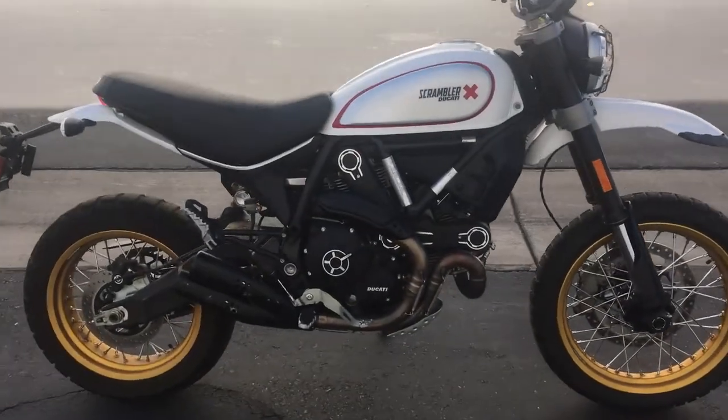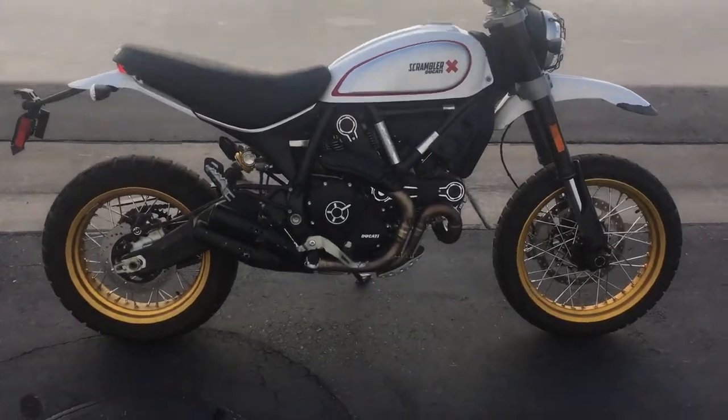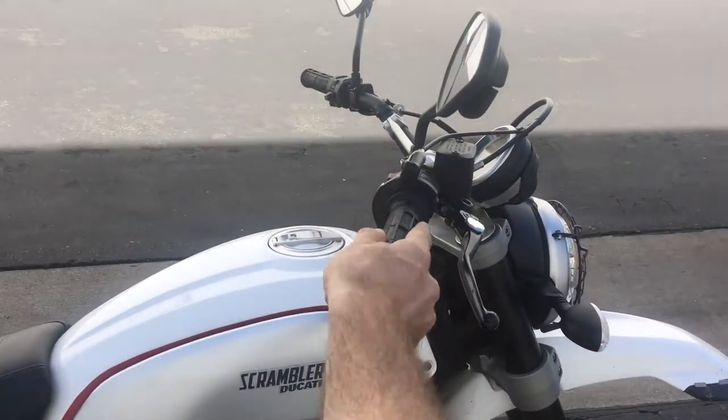The monoshock is very capable off-road. I took it out scrambling all weekend — tons of fun. It's really fun to sort of lean into the twisties too.